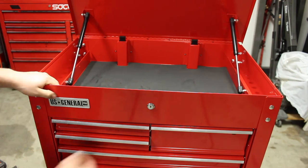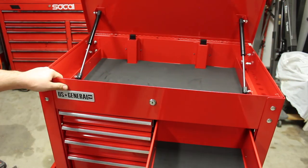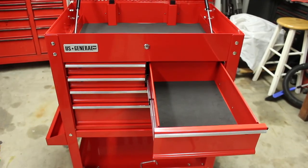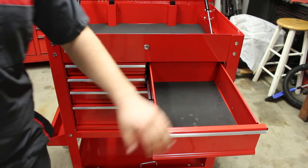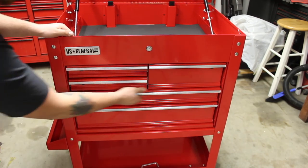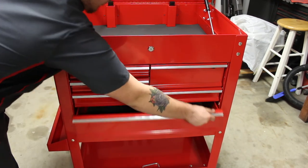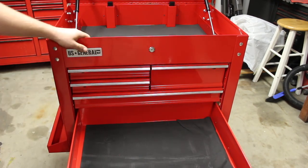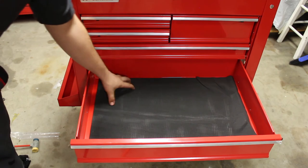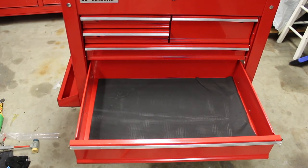The drawers seem to slide pretty easily. You've got a bigger drawer which has a lot of space. I'm trying to do this without looking at the camera — it makes it difficult. You have a lot of space in this bigger drawer right here. All the drawers have some good weight capacity. It's a little bit of a deep drawer, and then the one at the bottom is going to be the deepest of them all. It is definitely a deep drawer. This is probably where I'm going to be keeping my air guns, my torque wrenches, my electric stuff — more of the bigger stuff is going to go there.